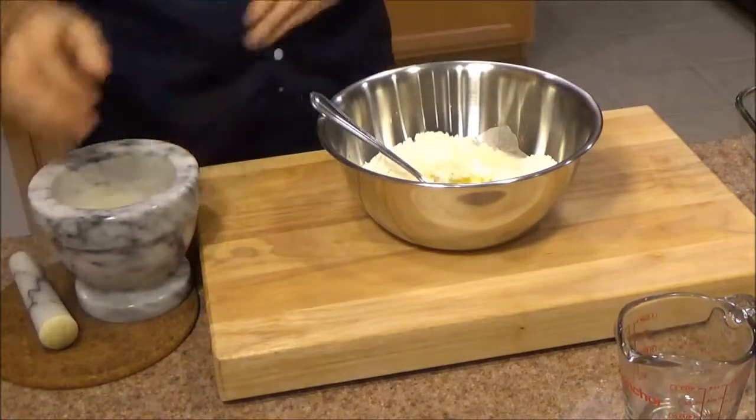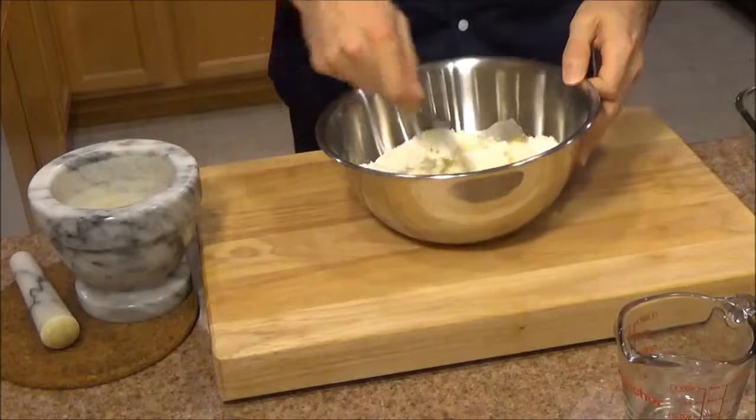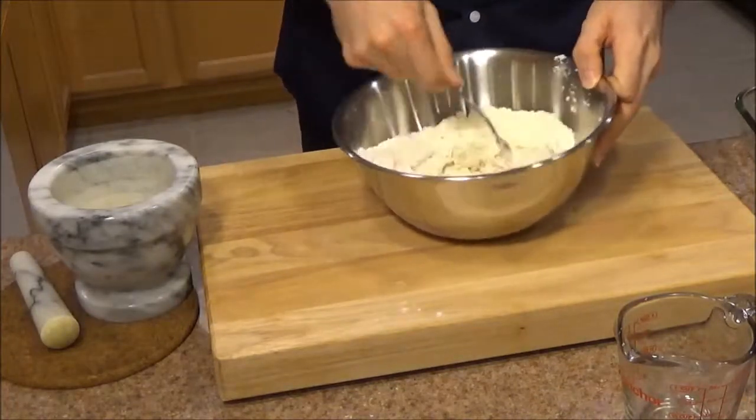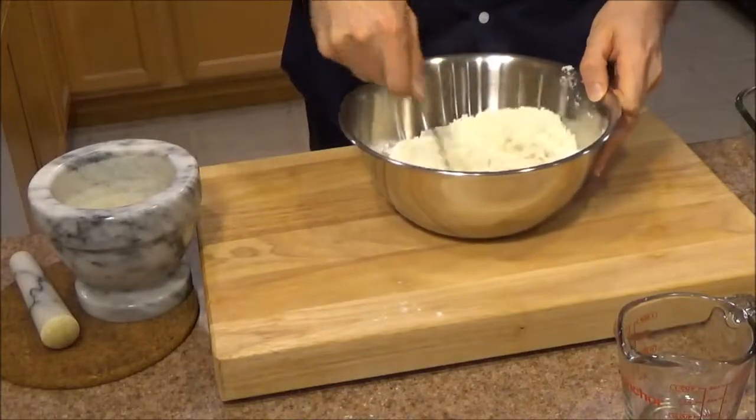All this equipment you can pick up off of Tiger Chef — everything you see here. Now it's just a matter of mixing it all together. Once it's ready, we're also going to top it with some poppy seeds.